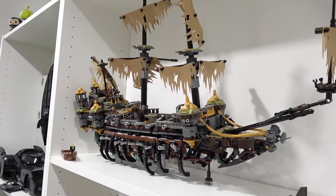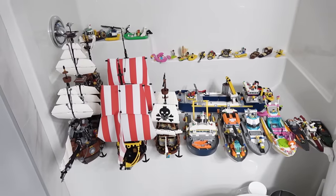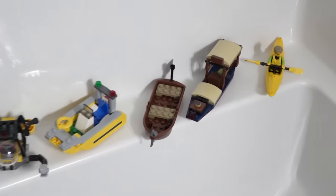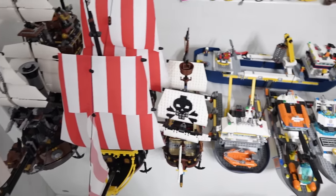I think this one will stay on the shelf - I don't think it stands a chance. All the boats are gone. They've been brought upstairs and the bathtub shall act as their ocean. There's a total of 25 Lego aquatic vessels. Which ones will float? Let's find out.